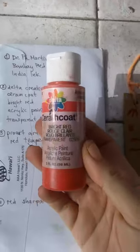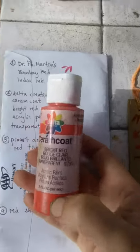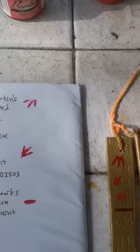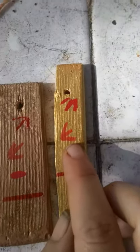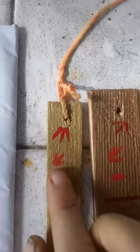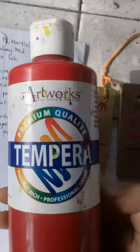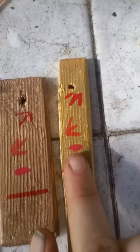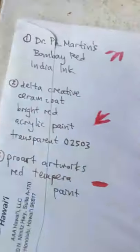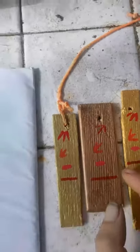The next one is Delta Creative Ceramcoat Bright Red Transparent 02503. Again, you're working with acrylic, so you're going to have all the same issues I talked about before with acrylic. This one is the most orangey of them. The next one is Pro Art Artworks Red Tempera — looks very nice, it sticks, nice red color. But again, I don't know how you feel about using it on your brushes.